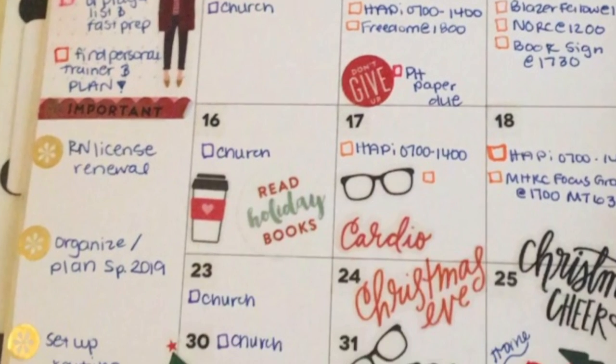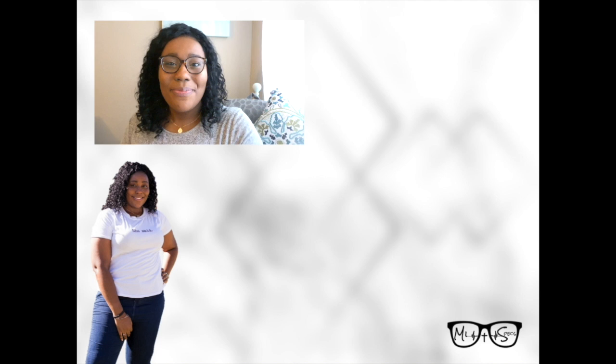So this is the completed monthly spread for December. I hope you enjoyed it. For more content, check out www.myspecs.com.